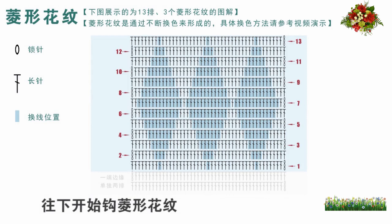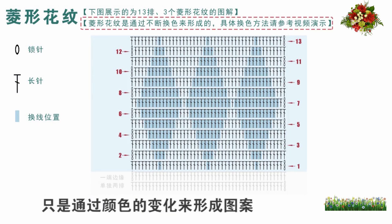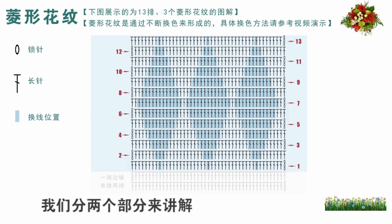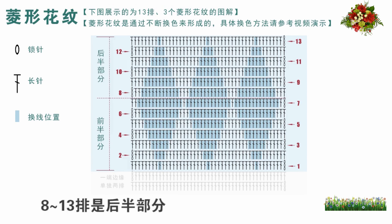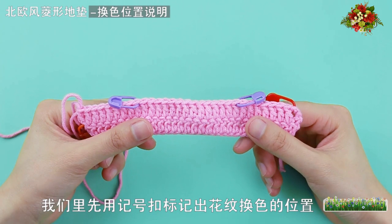往下开始勾菱形花纹。花纹仍然全部勾不加不减的长针，只是通过颜色的变化来形成图案。一个完整的菱形花纹共13排，我们分两个部分来讲解：一到七排是花纹的前半部分，八到十三排是后半部分。先学习前半部分的编织方法。